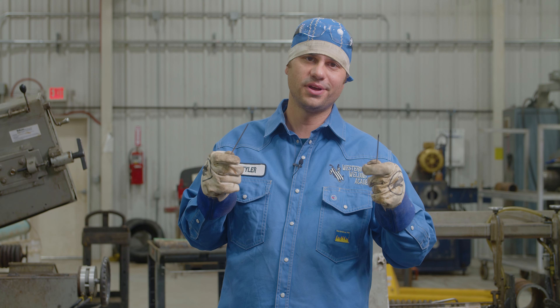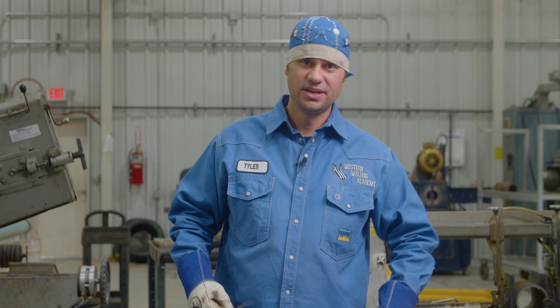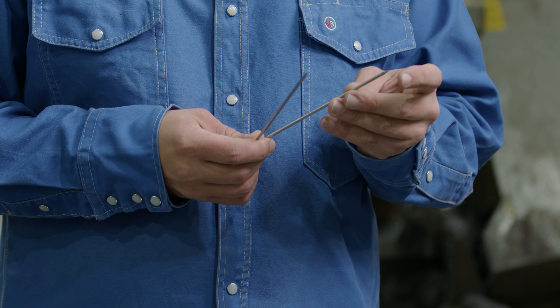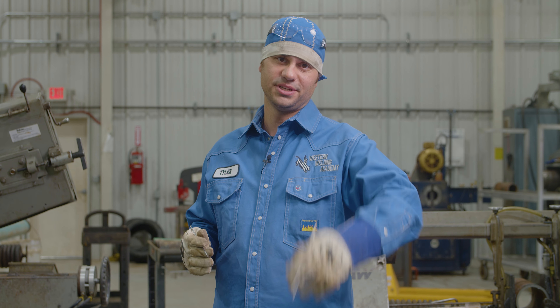Hey, what's up guys, Tyler Sassy here, Western Welding Academy. There's lots of trash talk out there about tungsten — how to use it, why it matters. Today I've got four pieces of tungsten here, sharpened all the ends differently. This is a quick video on my recommendations and what's important to me when I'm TIG welding.